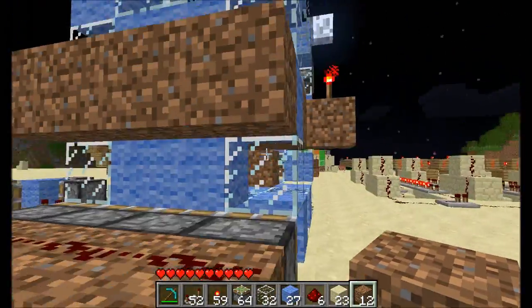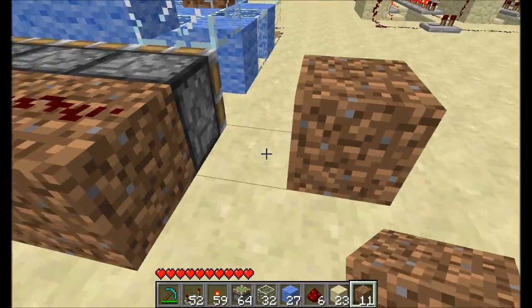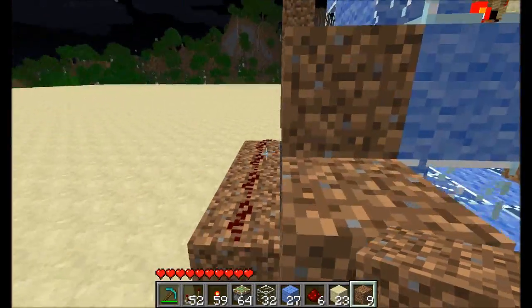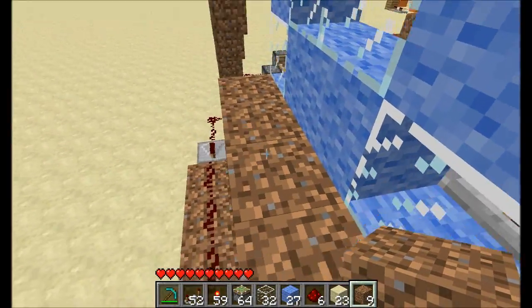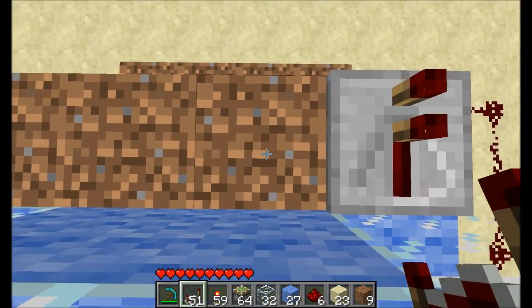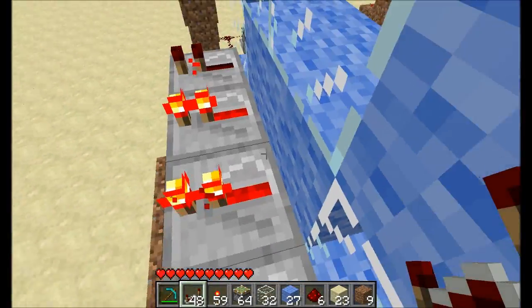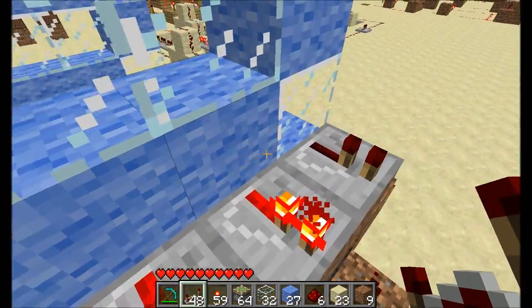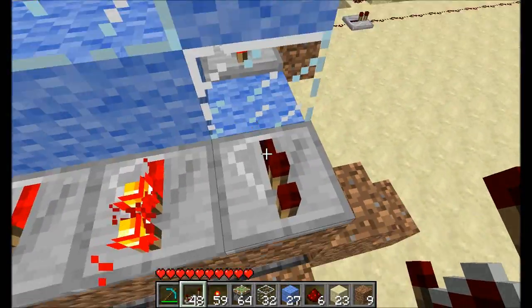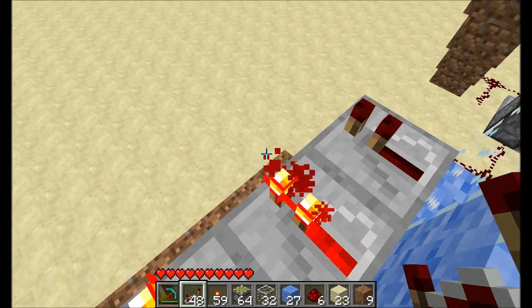So another series of blocks, and a way to get up there. You can see the two blocks that had glass — there's no signal coming through. And the two wool blocks, that's the signal.